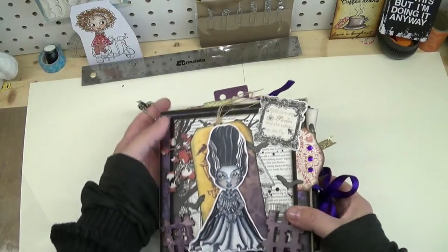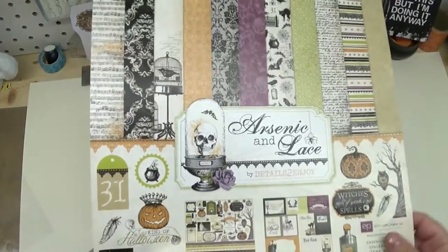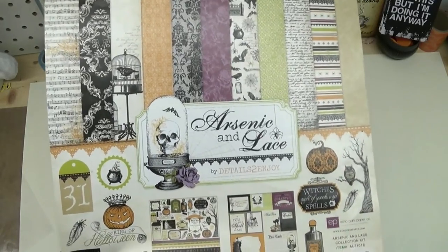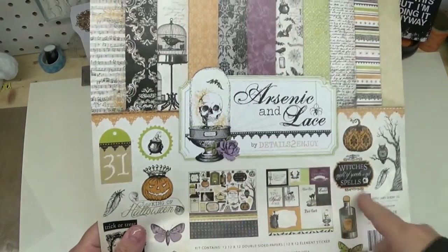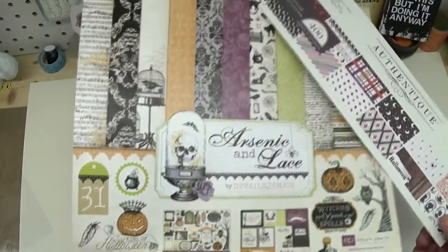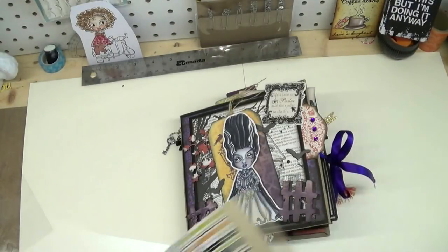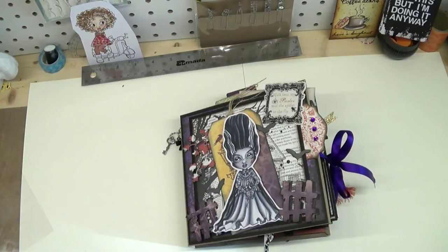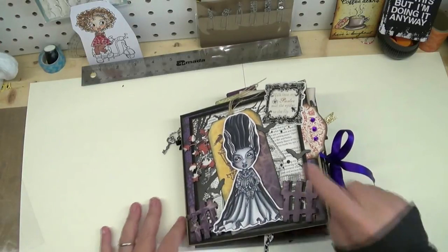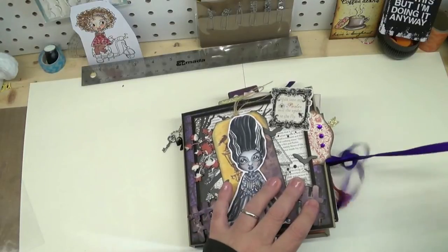Before I go into the album I want to share the paper I used. It's a combination of Arsenic and Lace by Details to Enjoy and the Authentic Spirited Collection. At first glance they don't seem to go together but they work really nicely. I was happy about that, though not happy because I used it all up — there's only little bits and pieces left. That house on the back is from the paper collection, not a stamp.